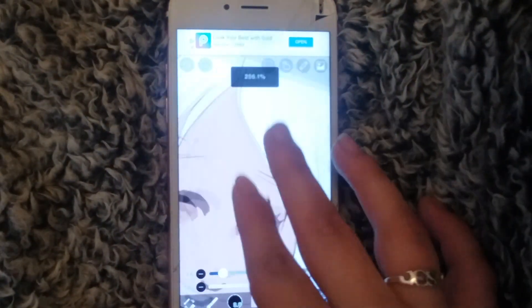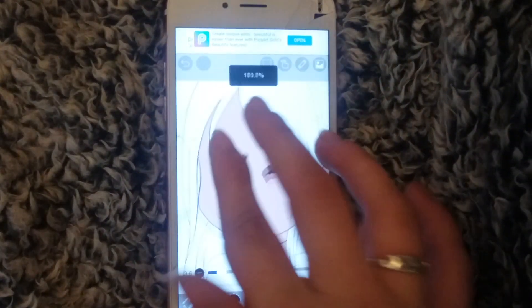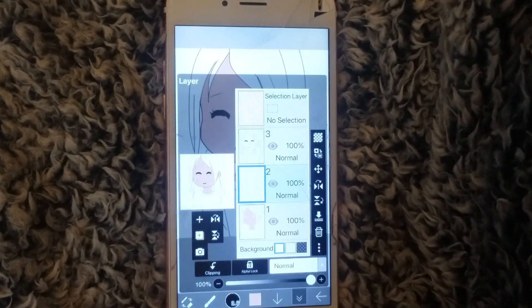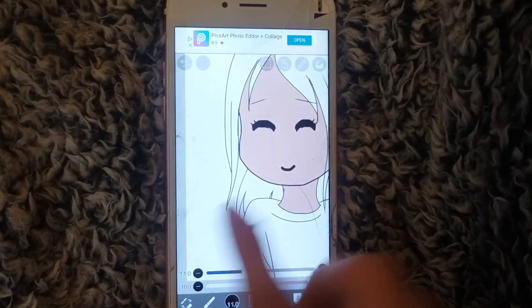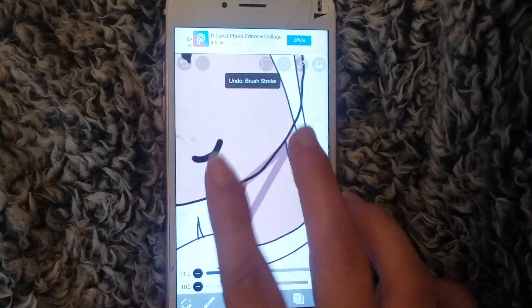I'm not going to take a whole lot of time because I don't want to make this video extremely long, and I probably won't be able to cover everything. But once you've got that, you're going to hit add layer again — it's going to go above what you just colored. Hit clipping so that you can go over what you just colored but it's not going to leave outside the lines, so you can freely color without worrying about it looking sloppy.